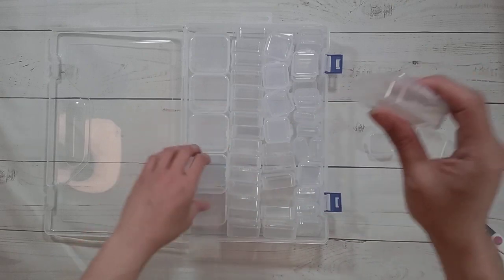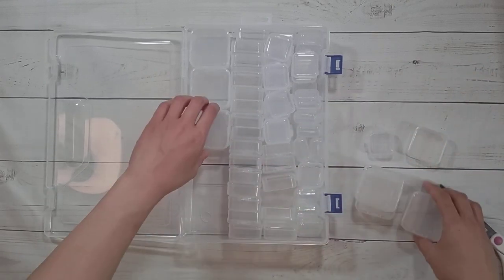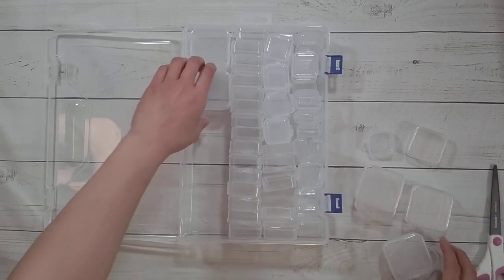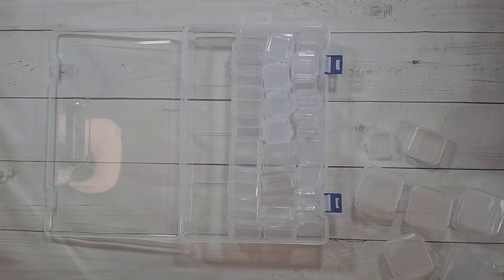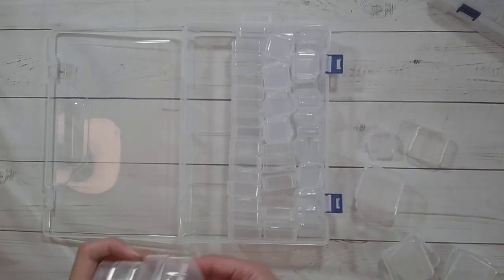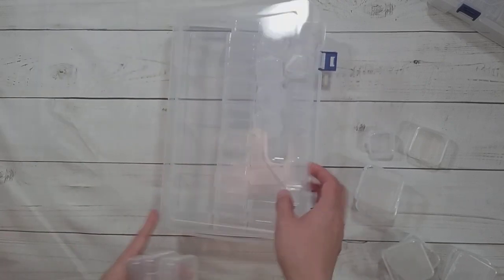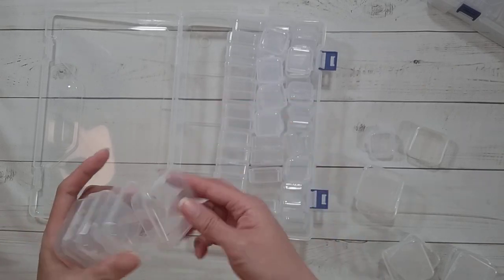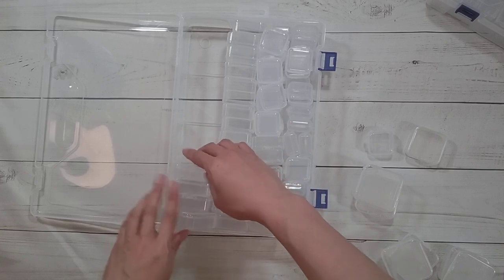For the bigger size there are ten compartments. It looks like the same size as my existing tic-tac containers. Worst case, if these containers don't work out I'll use them for something else. And yes, a tic-tac container can fit in there — that's probably what I'll do.